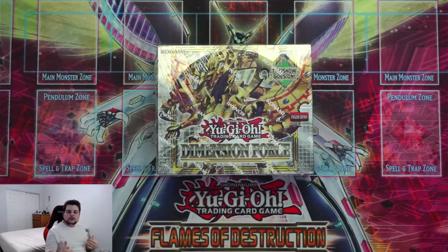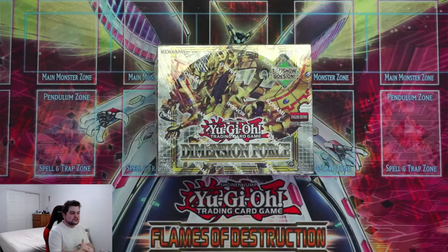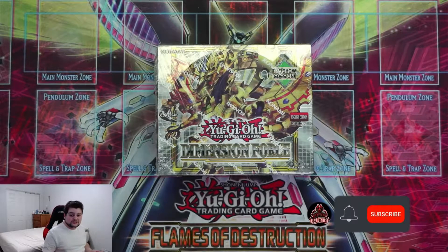Hey guys, what's going on? It's your man TheAuthority back once again with another livestream slash Yu-Gi-Oh unboxing video. Before we get started, as always, if you guys enjoyed this video and the livestream — if you're watching live on Twitch.tv slash TheAuthority — please make sure that if you enjoyed it, if you're watching on YouTube, you hit that like button, subscribe, turn notifications on, all that good stuff.